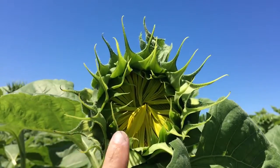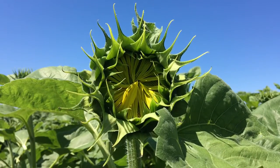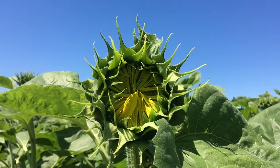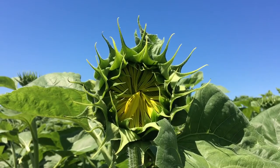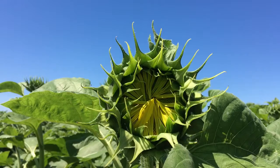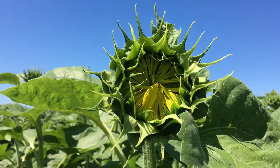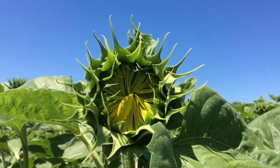Now if the majority of your field looks like this, it is just a little bit too early to spray. But if you do have enough insects that can damage your sunflower head and it is above threshold, then you will want to wait until some of those ray petals do start opening up and the face of the sunflower plant is open a little bit more.